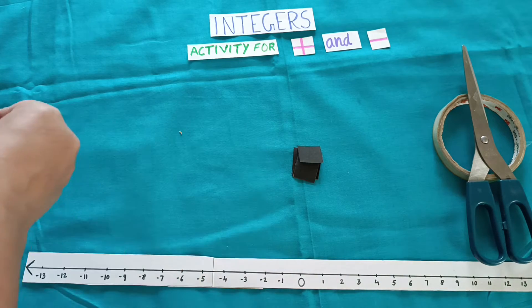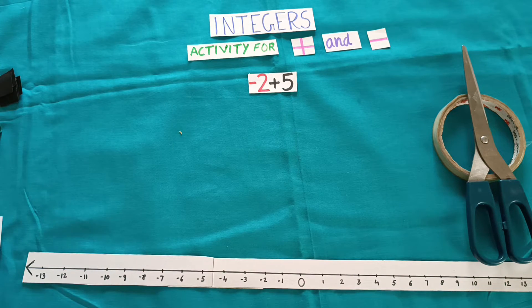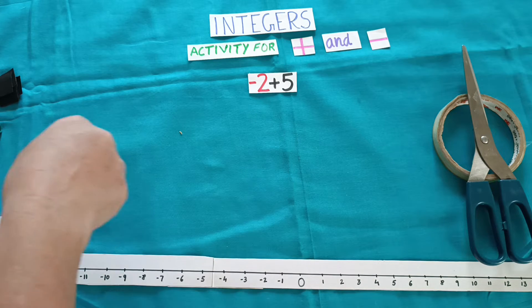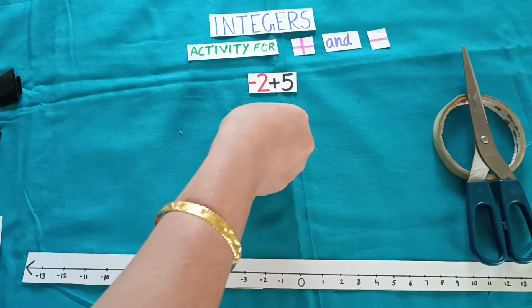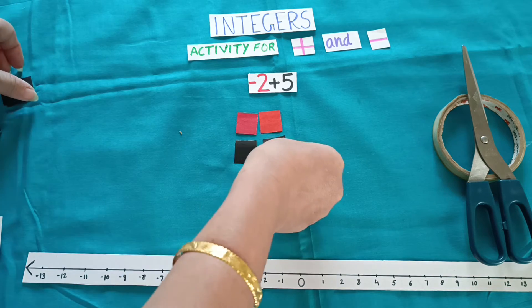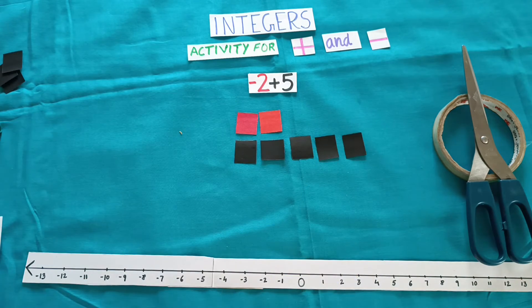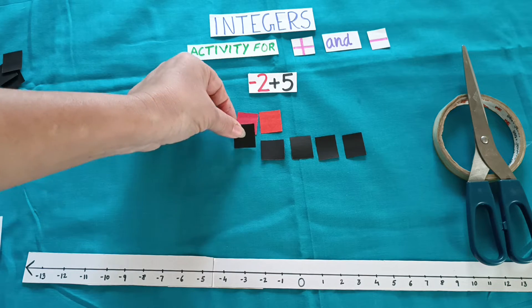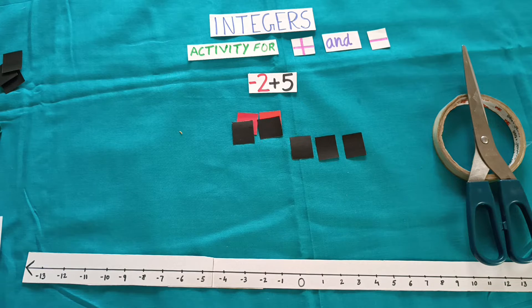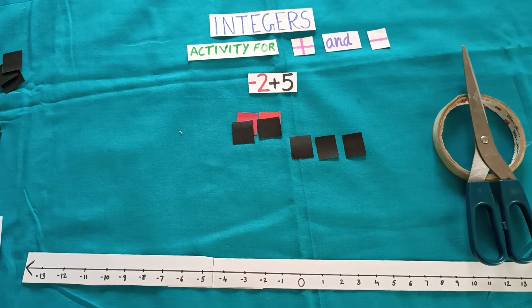Let us start with the first one: minus 2 plus 5. It means we require 2 red squares and 5 black squares. Arrange them below so it is easier to calculate. Now start making pairs — one red with one black. So how many are left? 3 black color squares are left, and that is with positive sign. So your answer will be plus 3.